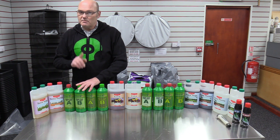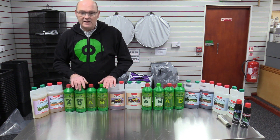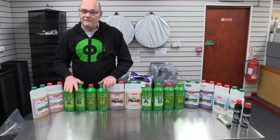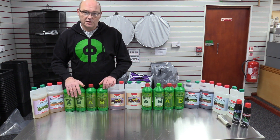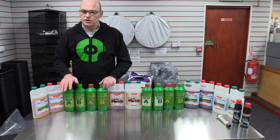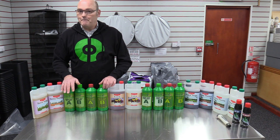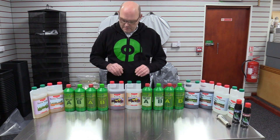There's a very important safety point about A and B nutrients. Never, ever, ever mix A and B together neat on their own, because you're going to get chemical reactions going off — it can be very dangerous. Always put part A into the water first, give it a good stir, and then put part B into the water and stir. That's a very important point.